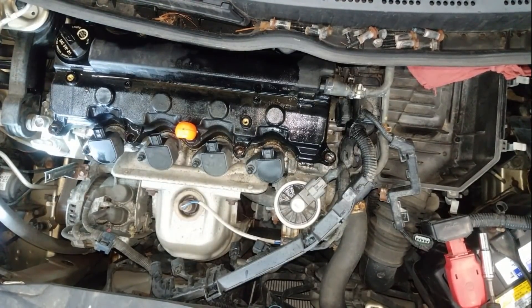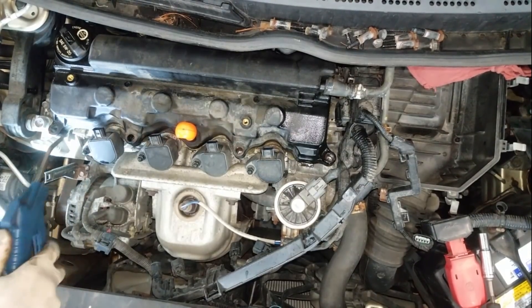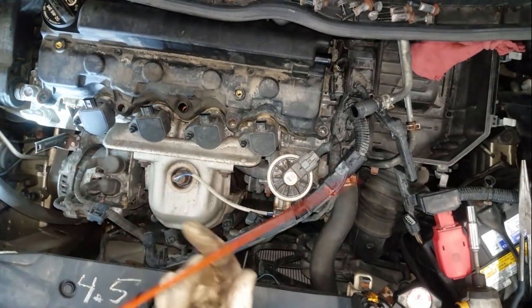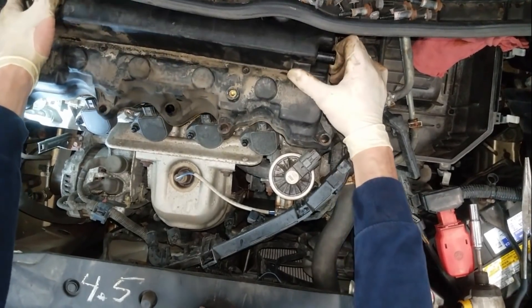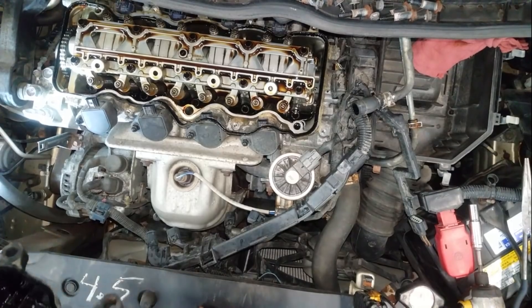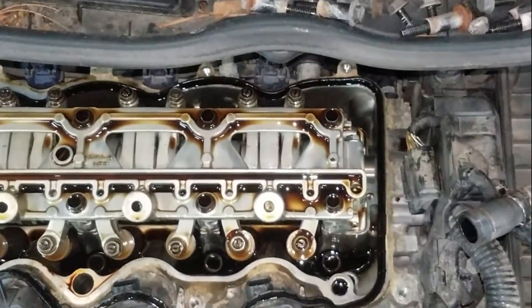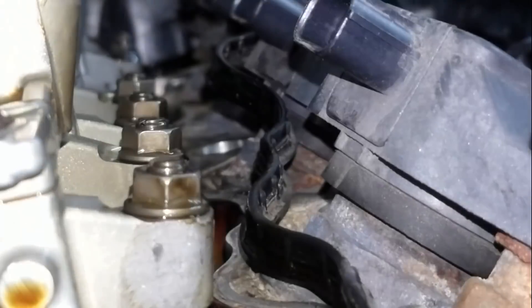Right now I'm just cleaning it down with brake cleaner, then I'm going to spray it off to make sure no dirt or grime gets inside the motor when I pull the valve cover. This valve adjustment procedure also works on many different types of Hondas and many different types of engines. The procedure will vary slightly, but for the most part adjusting valves on most vehicles is a relatively similar process.